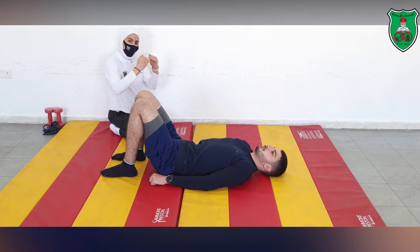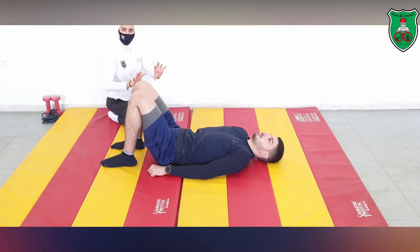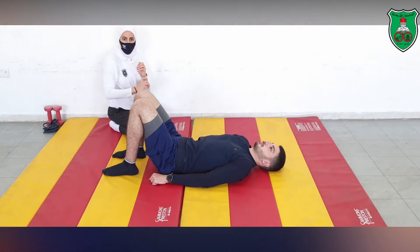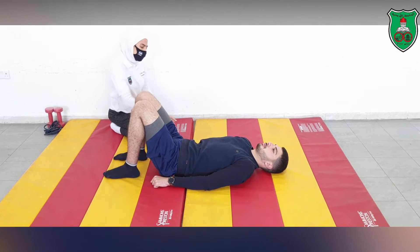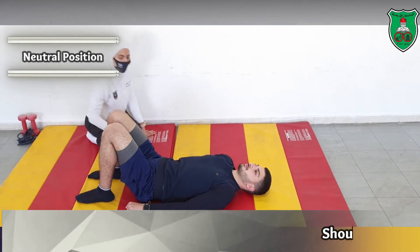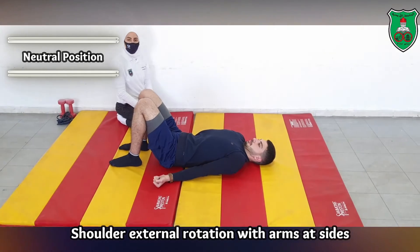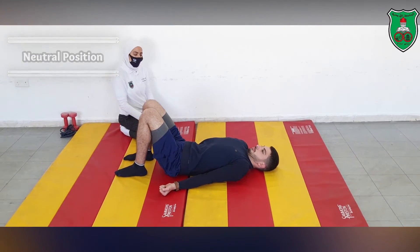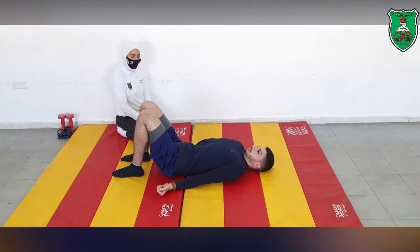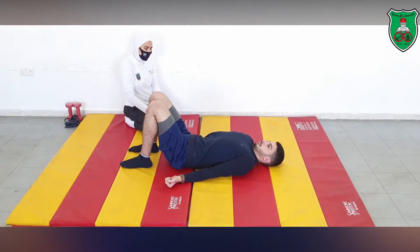We are still progressing with limb loading at the maximum support level — supine. Now with both arms at the side, rotate both arms into external rotation. Maintain this different position — both arms externally rotated — and hold for 10 seconds. Repeat this 10 times. Relax.